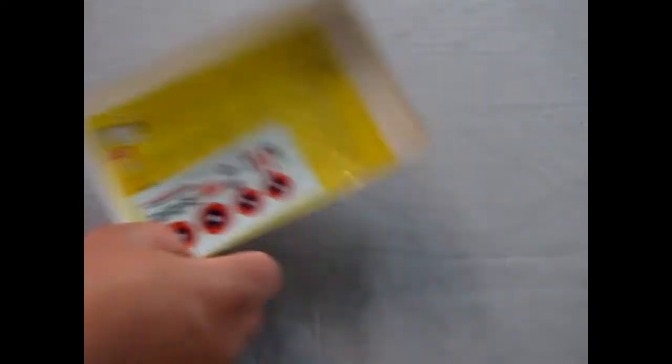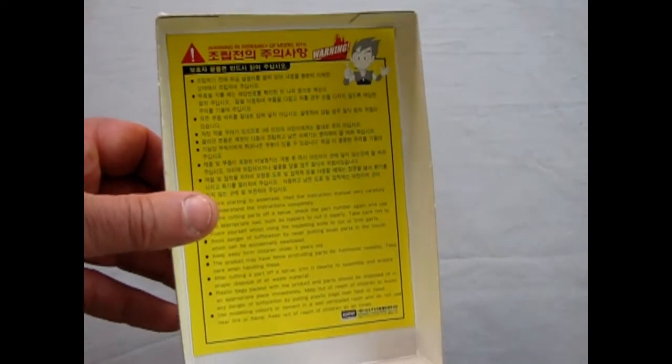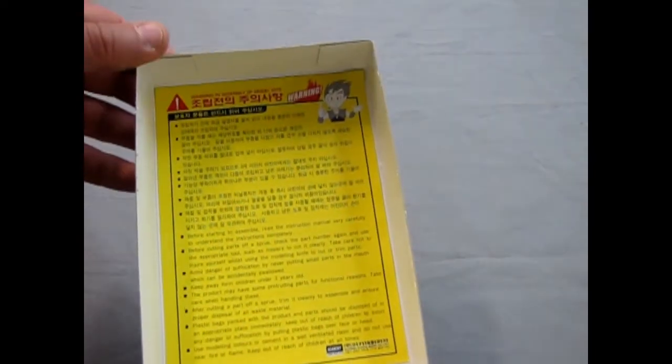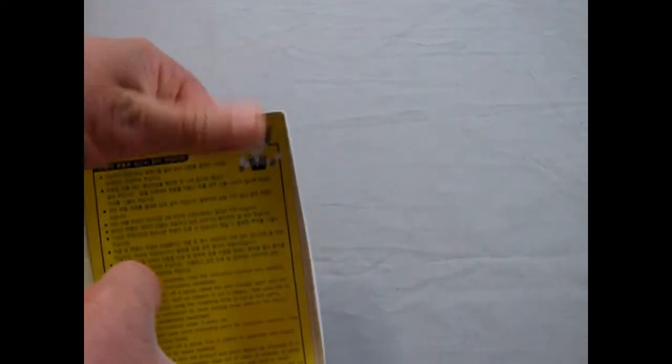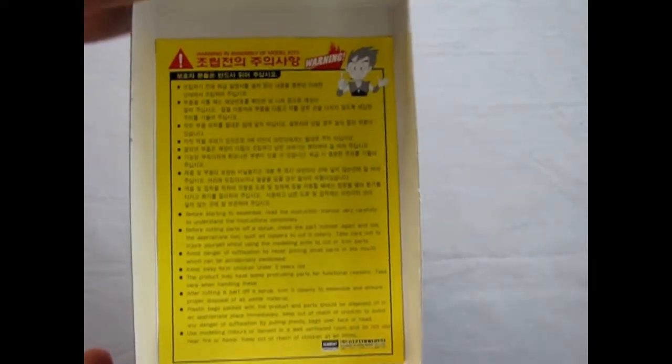I'm going to take the parts out and move them over here. Now you get this nice warning paper from Academy, and I've seen these cartoon characters all over — they're quite funny. This one doesn't have it, but I've seen ones where they've got, like, make sure you do not cut yourself with a knife, and it's got a little finger with blood squirting out.